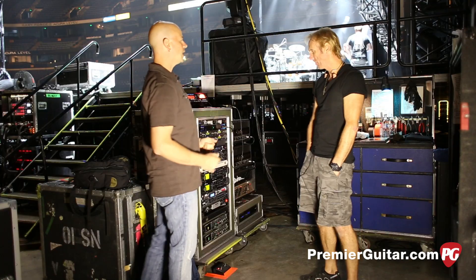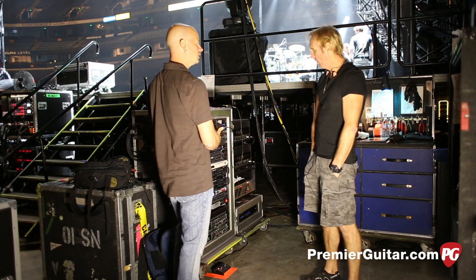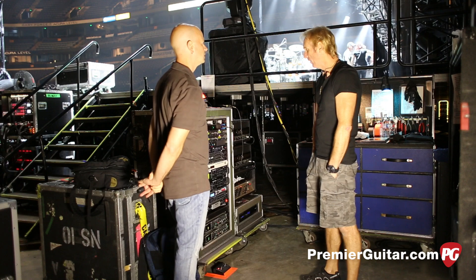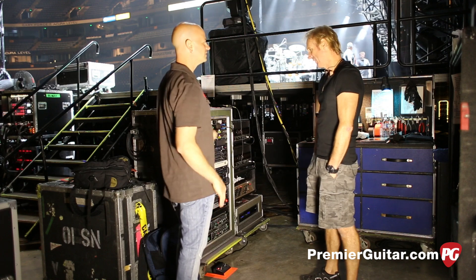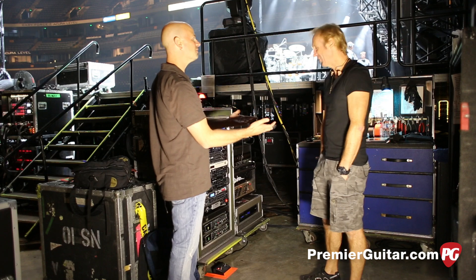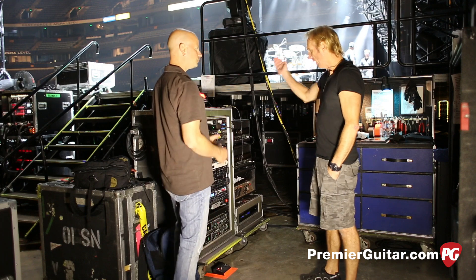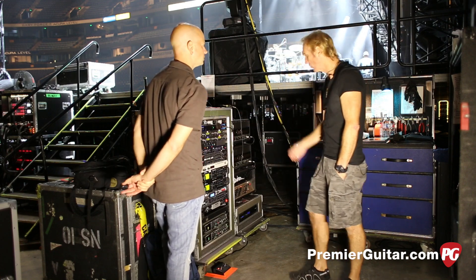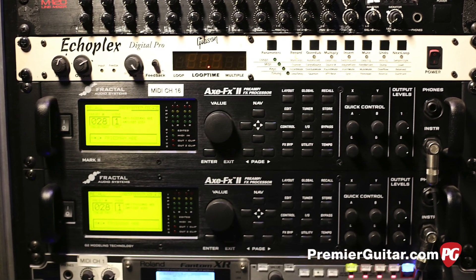We're going to make this all make sense by going down to the racks. It's a big rack, but not the biggest Neil's had out — he's downsized it and it's been more practical and user-friendly. We come out of the Wampler and all the pre-pedals, come back in and hit a splitter in the back of the rack, which splits the signal into two Axe-FX units as well as all the tube amplifiers.